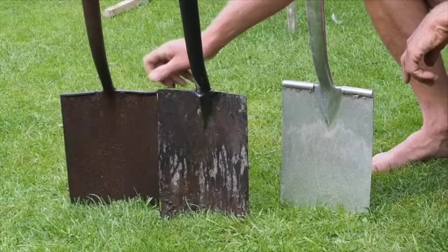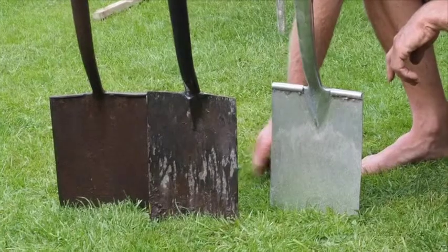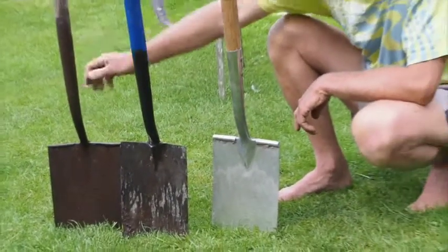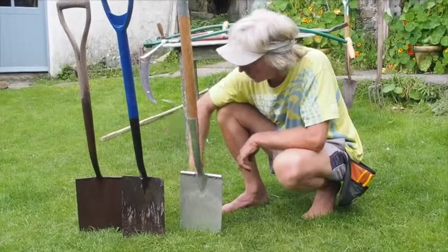So I've started to look for tools in second-hand shops now, places like that, car boot sales. And look for the ones with the nice handles with the split metal to give support, and the treads.